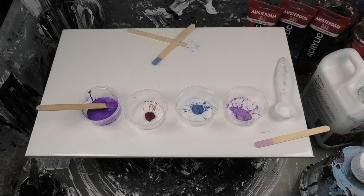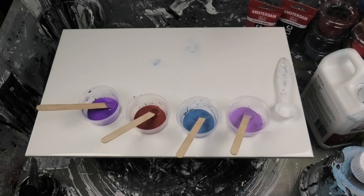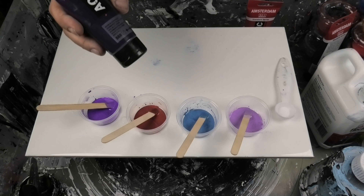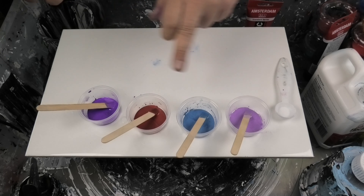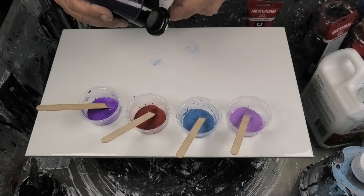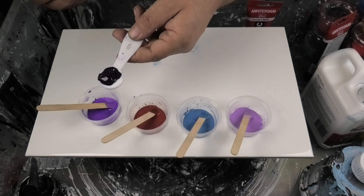We've got that beautiful blingy color. I'll press pause and do exactly the same thing to the other three cups so you're not just watching me mix paint. They're all mixed in now. In the purple one, I like to pick a paint color that's really close to the mica color I'm mixing with the pigments — it doesn't have to be super close, it just gives you a more accurate finished color. This paint is actually a lot darker but it gives a really cool result.